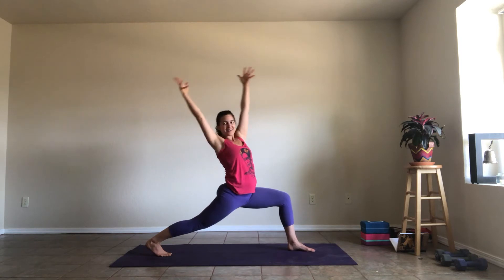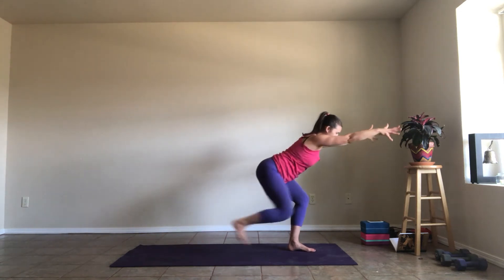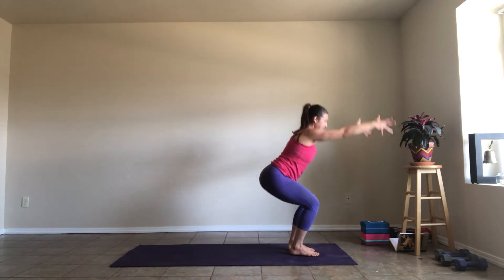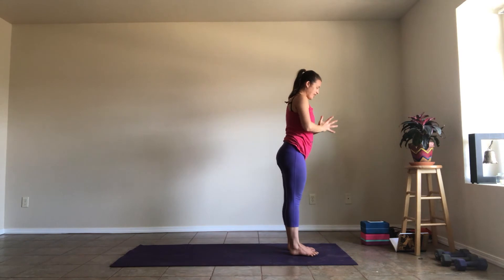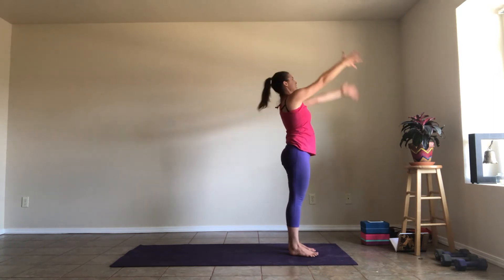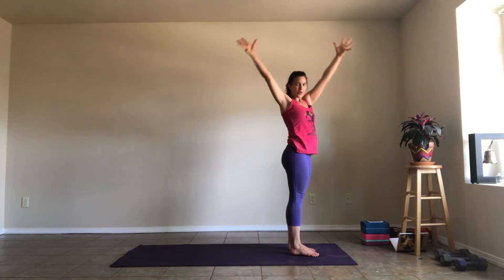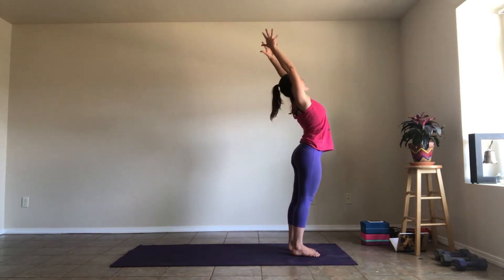Inhale, reach your arms up. Exhale, twist open to the right. Inhale, reach your arms up. As you exhale, step forward again — Utkatasana. Push down with your legs, inhale as you rise up, lift your chest. Exhale, palms together in front of your heart. Catch your breath as you inhale, exhale, release your arms. Inhale, reach your arms up. Exhale, twist to the left — open your arms wide. Inhale, sweep both arms up. Exhale, twist to the right. Inhale, sweep both arms up. Exhale, fold forward.